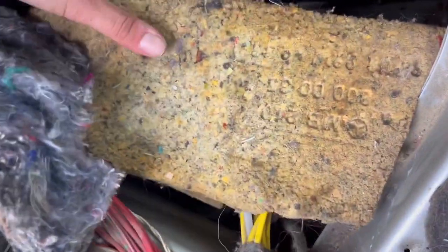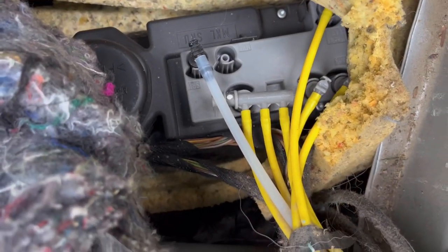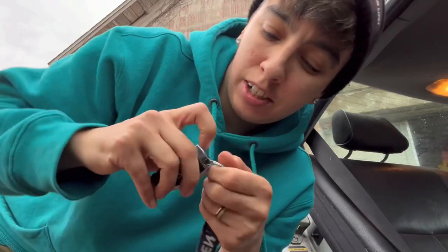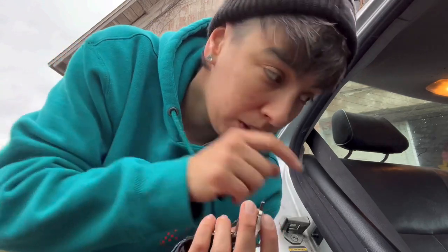These are the hoses we need, right here. I'm going to take the key and remove the glove box key, and use that to pry the clip on the air hoses, and then we're going to swap some. I'll show you what I'm doing now.